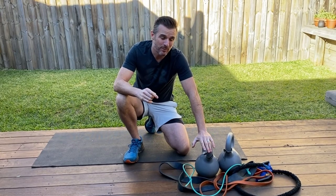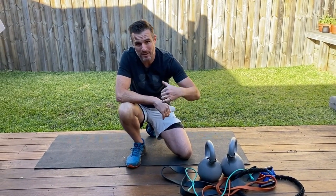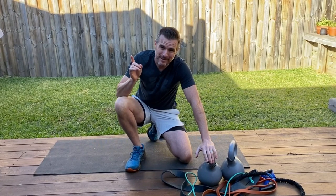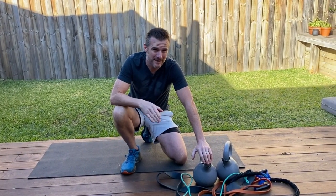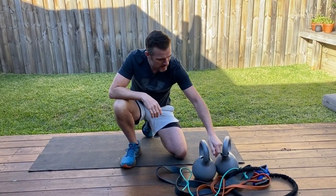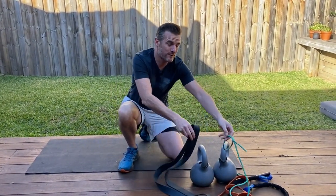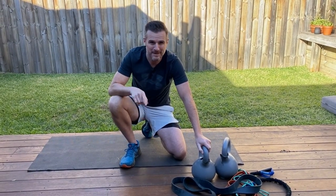I'm looking after my shoulder, my old knee injury, and my lower back, but I'm also doing some strength training that's very specific because I'm doing the triathlon coming up in October in Noosa. That involves quite a few single-leg exercises, so you'll see that coming in the program. Today I'm using some kettlebells, heavy power bands, medium power bands, and some therabands. If you've got that sort of equipment at home, great — otherwise you might have to improvise. Let's get into it.